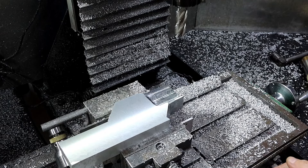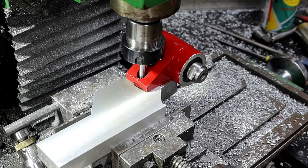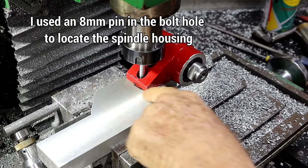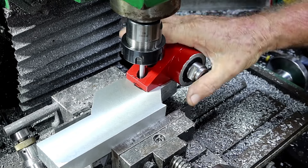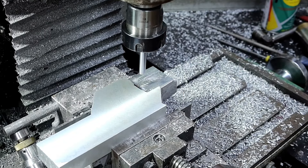While you guys weren't looking I've come up into this corner with a smaller end mill and rounded off the bottom to fit up into that rounded corner. Yes, I use the file. Now I'm going to drill two holes in here and tap them M8.